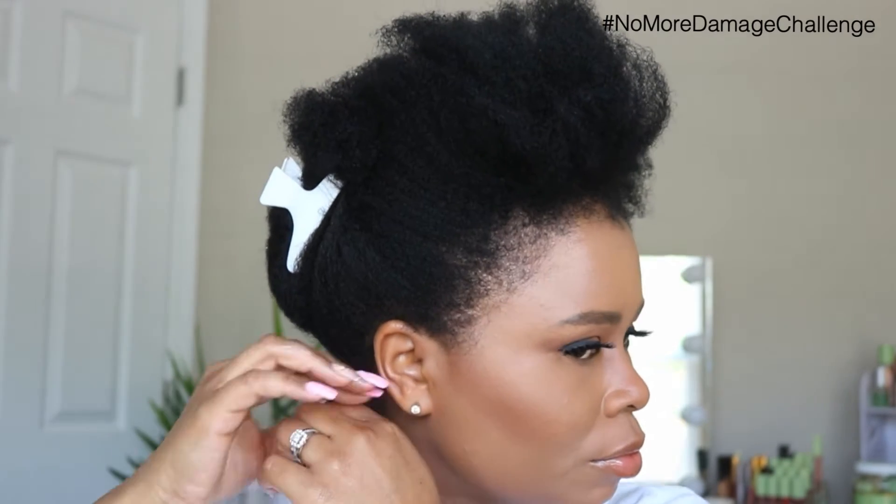To create this look, I'm just going to do some simple twists with some bantu knots on the end, and that will complete this look.